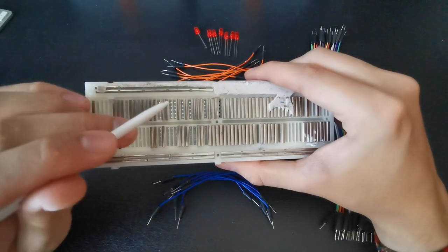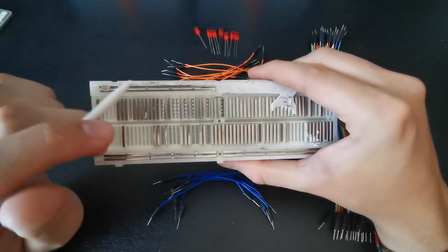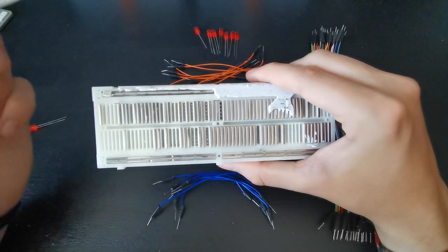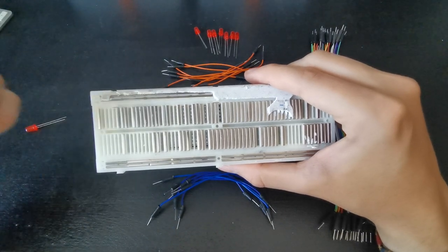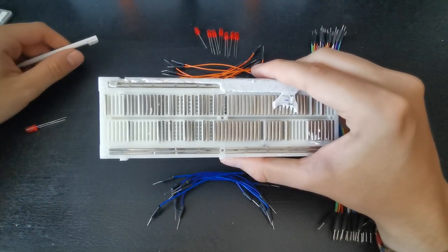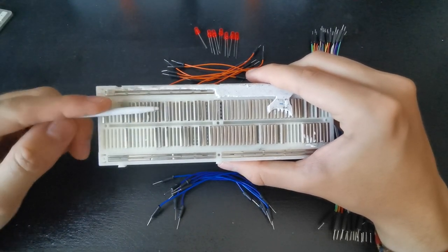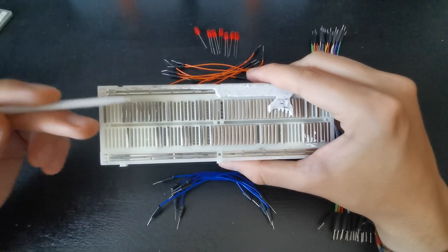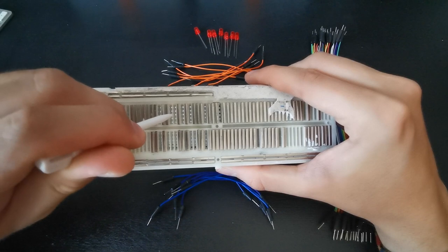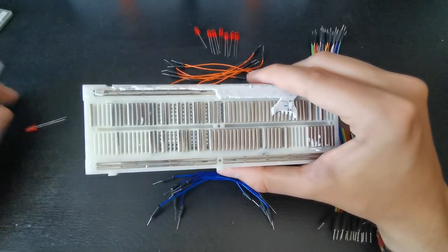Imagine you want to connect one of the LEDs with three other cables going to point B — you need a connection between the long leg of the LED and point B. You could solder everything together, but it would be messy. With a breadboard you can just try things out and undo them: insert one leg in a hole and you have several other holes where you can put your other cables, and once you do that they're all connected via electrical current.